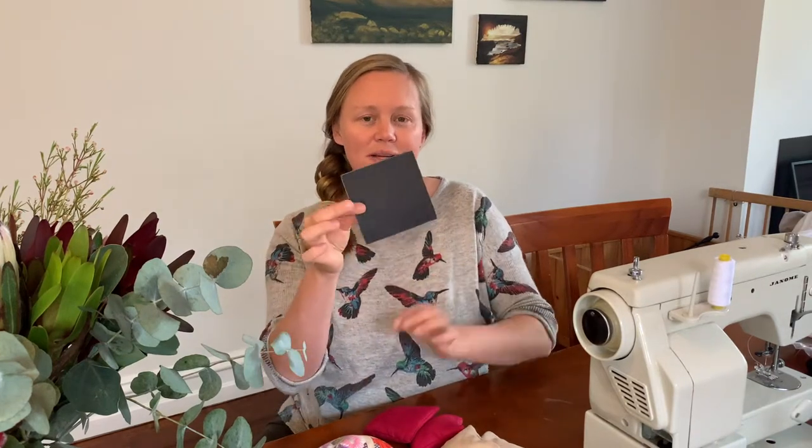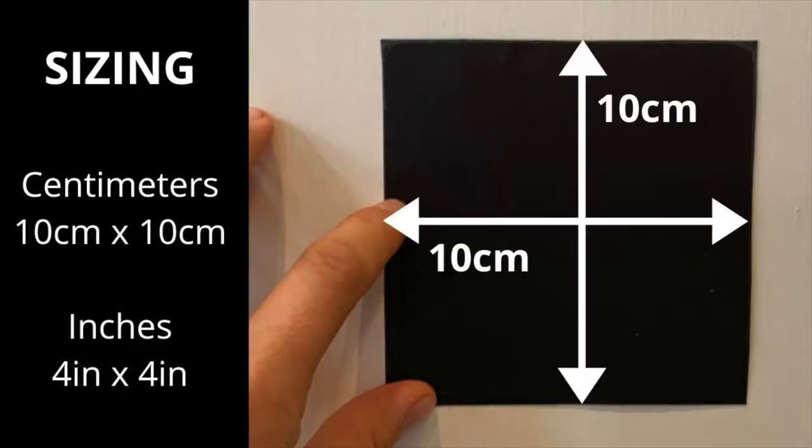So let's talk sizing and also making your template. Here's my template. I recommend having quite thick cardboard — it makes it a lot easier when you're putting it on the cloth to draw around. I really like 10cm x 10cm for the bean bags; I found they're a really good toddler size. That is 4 inch x 4 inch.